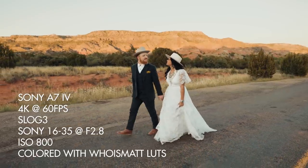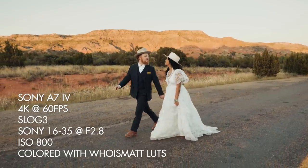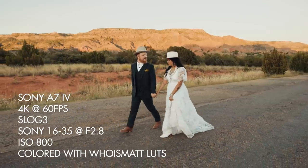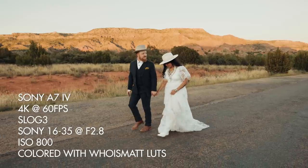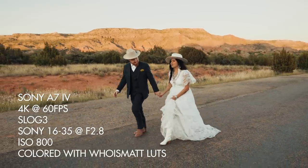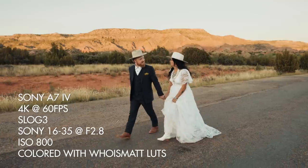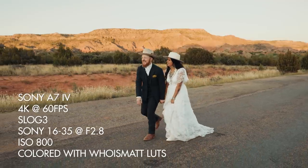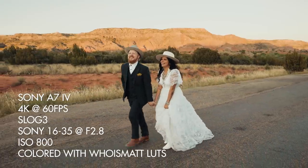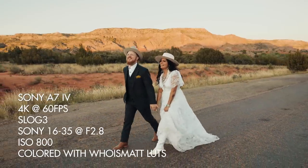I went into filming a wedding with the A7 IV thinking I was going to be annoyed and really struggle using it. But within an hour it felt completely natural and I was very happy to use this camera. Honestly, if you told me I had to shoot more weddings with the A7 IV or there wasn't an A7S III anymore, I wouldn't be upset. I could still easily work with it, and I think you could too.